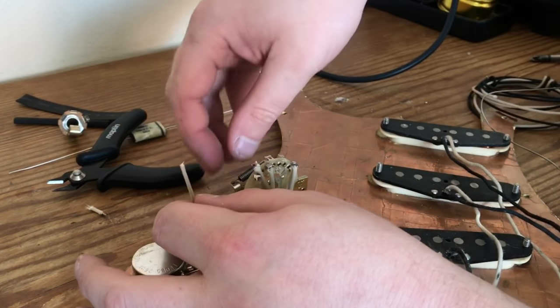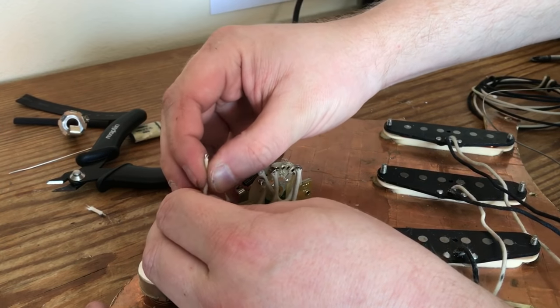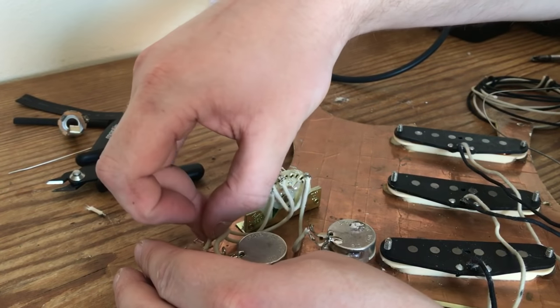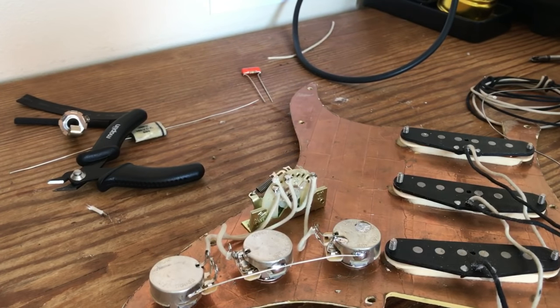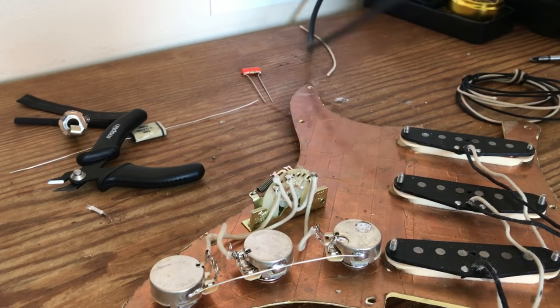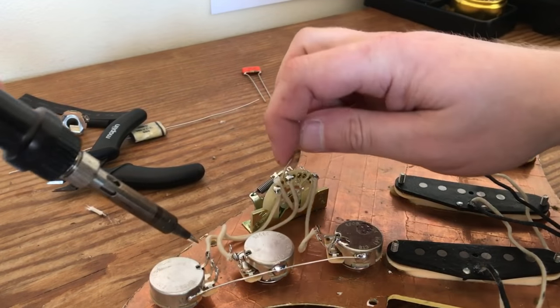That wire is a little bit long so we'll trim that ever so slightly. The wire from lug six goes to the most inward lug — the lug nearest the switch — on the second tone control. A lot of techs recommend you feed the wire through and wrap it around the lug, but I wouldn't necessarily agree with that because should you ever need to replace or change it, it's a nightmare getting them out. Just feed it through the hole — as long as your solder joint is good, you're not going to have any issues whatsoever.